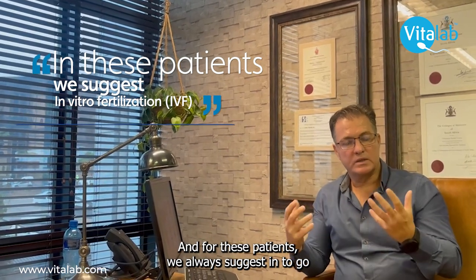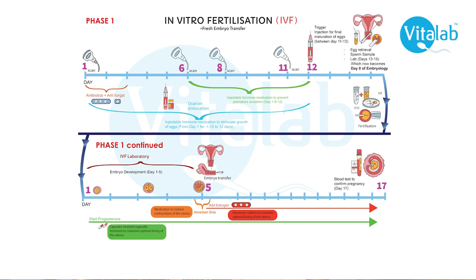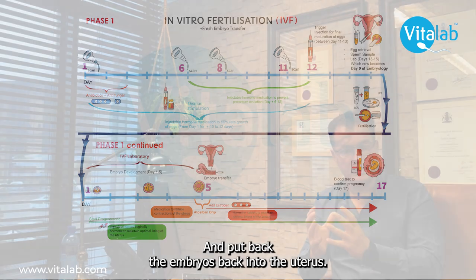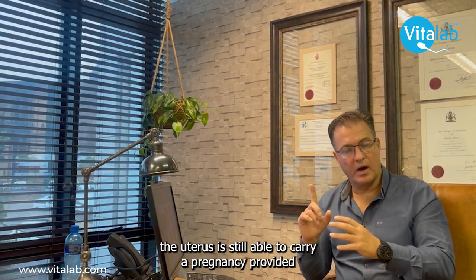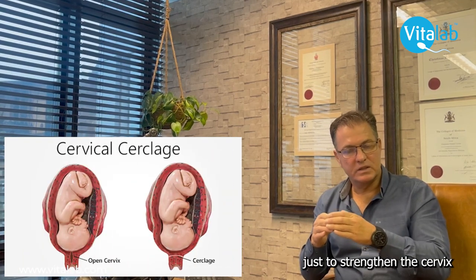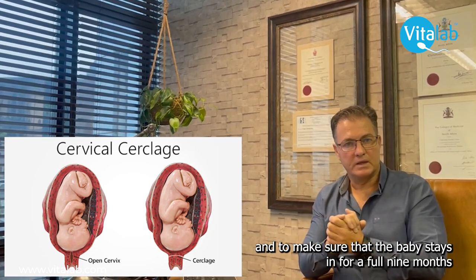For these cases, we always suggest in vitro fertilization — harvesting the eggs, fertilizing them, and placing the embryos back into the uterus. Even if you have lost a third of the uterus, it is still able to carry a pregnancy, provided we insert an abdominal cerclage to strengthen the cervix and ensure the baby stays in for the full nine months.